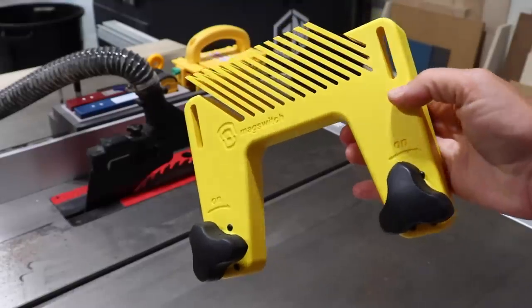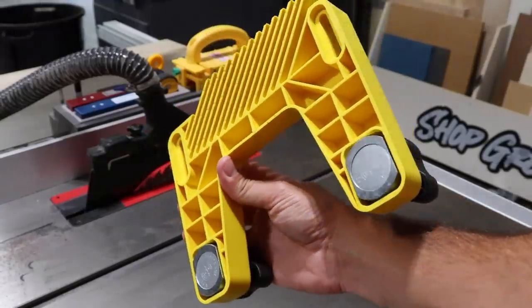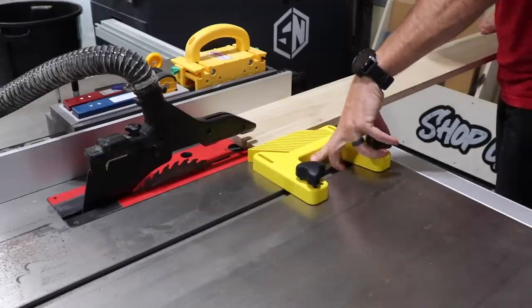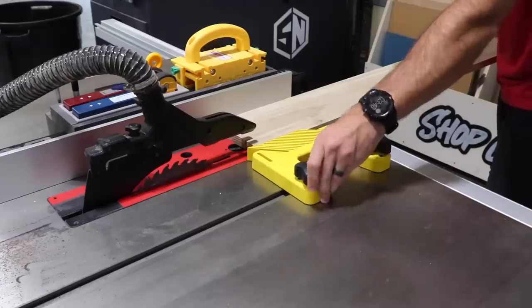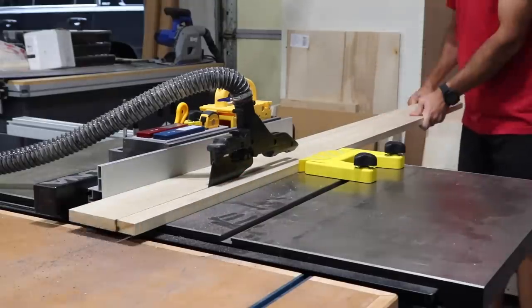If you caught my last video, you saw me talk about mag switches. I have got to show you this mag switch feather board which uses two beefy magnets — easily my new favorite table saw accessory that you can put anywhere on your cast iron top. You can also use this on other tools around the shop. Go check that out if you'd like to learn more, link down below.